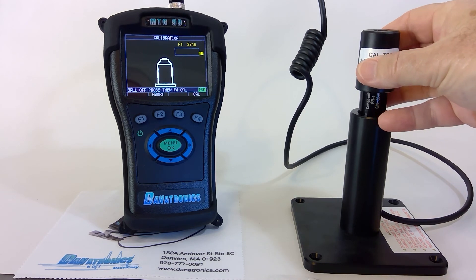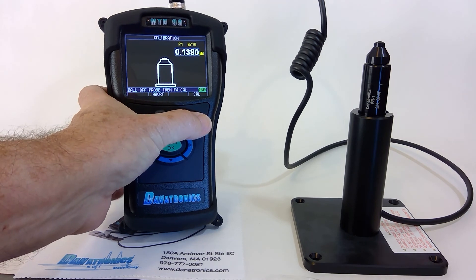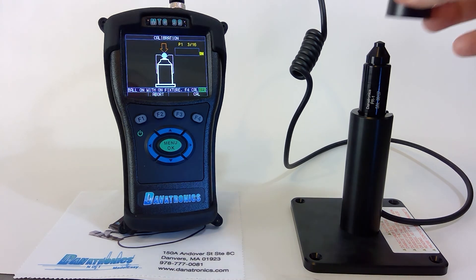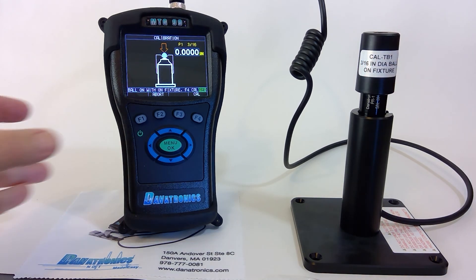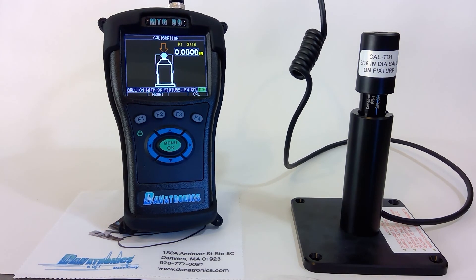Remove the ball from the probe and press F4 Cal. Put the ball on. We're using a 3/16ths size ball. We press Cal again.